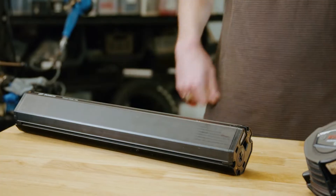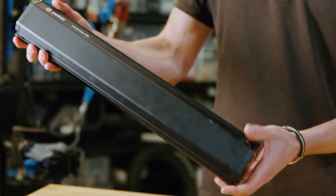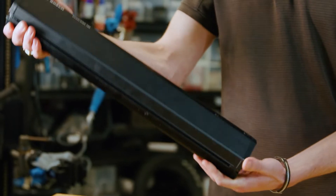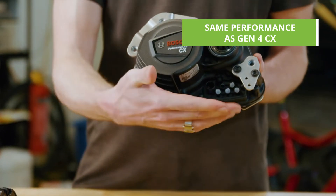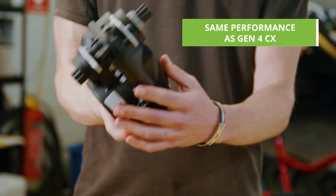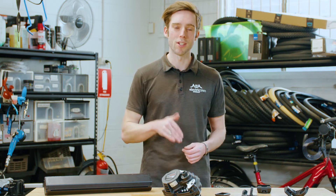Starting with the battery, we've got an increase of 20% capacity over the previous existing 625 watt hour Power Tube. It should feel the same, a little bit heavier, but otherwise for those slightly longer rides, it's fantastic. When it comes to the motor, if you're used to the Performance CX motor, again it feels very responsive, very efficient, and gives you that torque up those steep hills. So again you'll feel right at home.